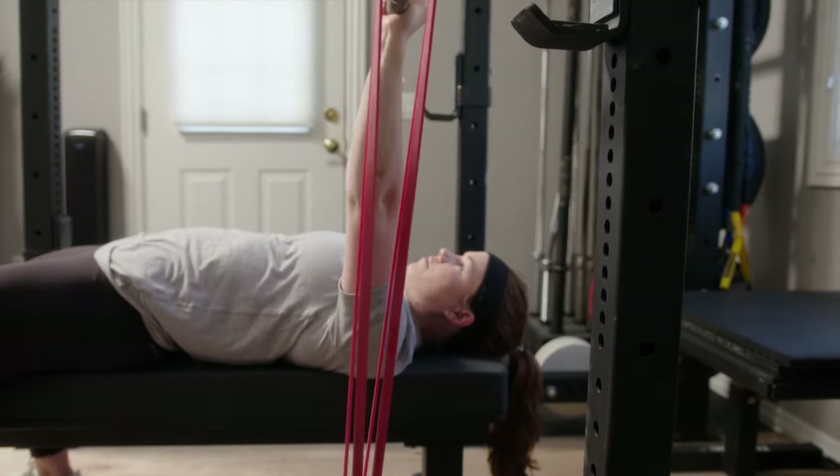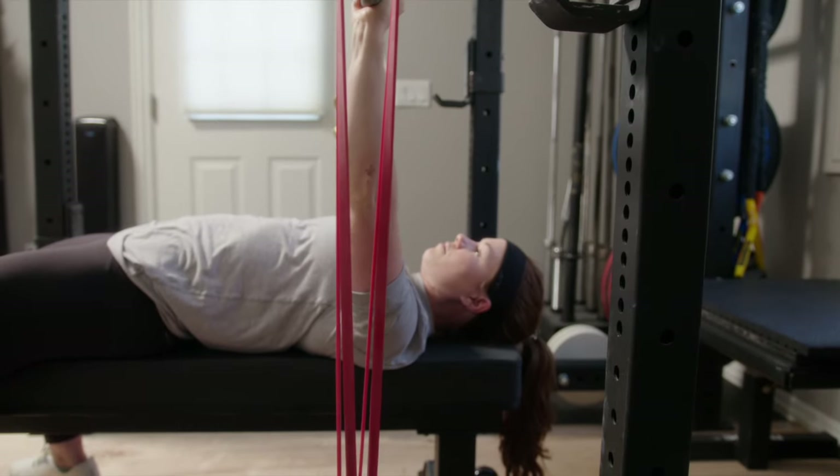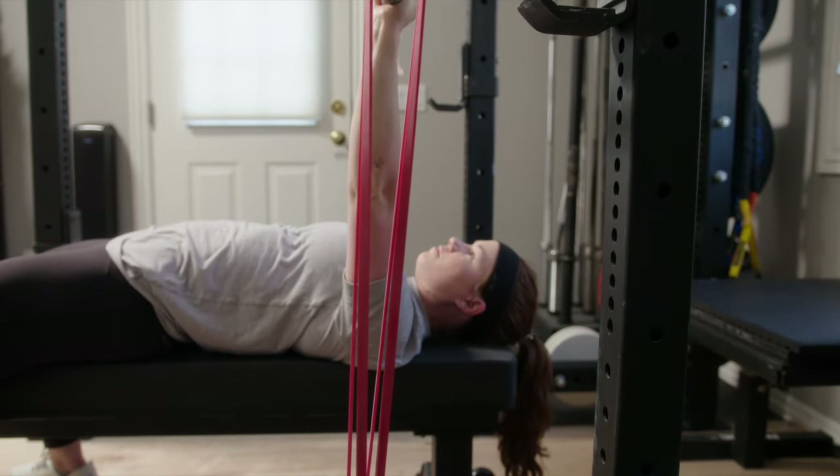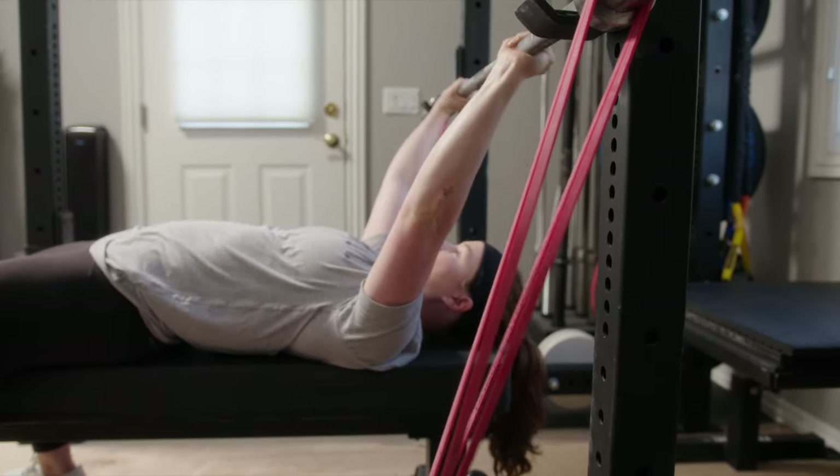Fire up. Tuck your elbows just a little bit more on the way down — tuck and throw. Nice vertical bands. Rack it. Good job.